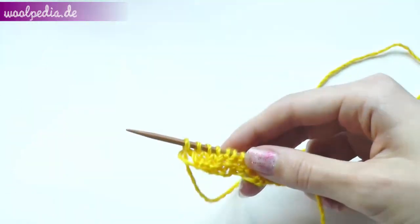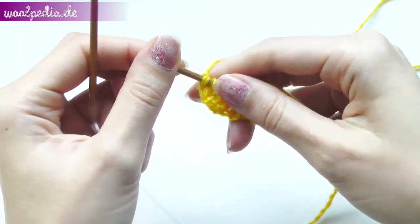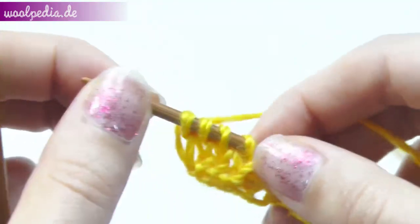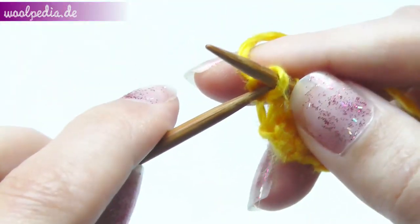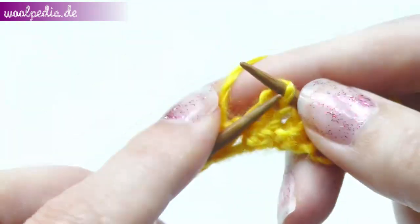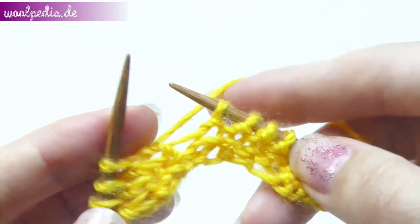Now we'll knit row number three. Here I can show how to recognize stitches — you should see a V, which tells you to knit. Now you see purls, which tells you to purl.